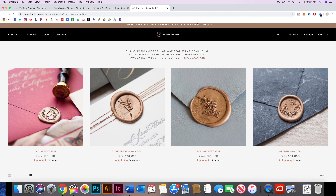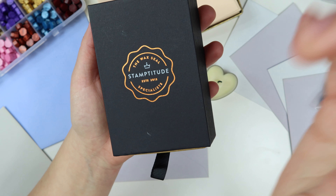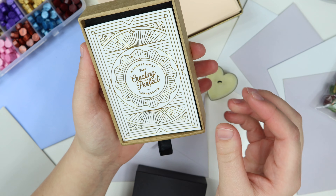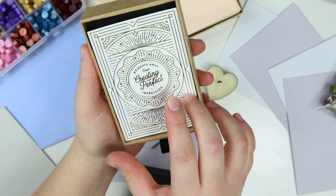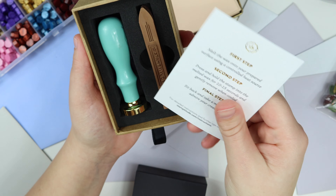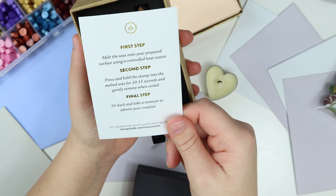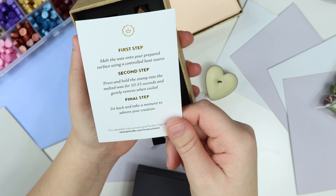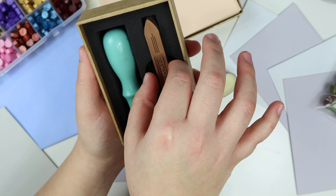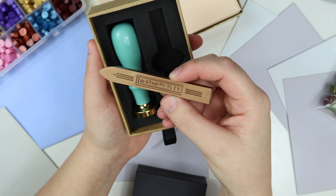I got mine pretty quickly — they have a five to six business day turnaround, so I'm very happy with it. This is what the box the stamp comes in looks like — super cute. They have a nice little paper cutout with instructions on how to use it on the back. It would be a really cool gift for someone who is maybe getting married soon so they can do their own envelopes, or someone who's just getting into stationery.